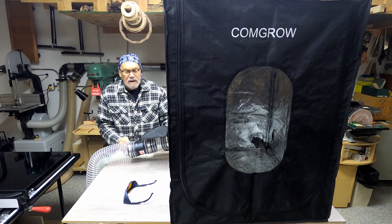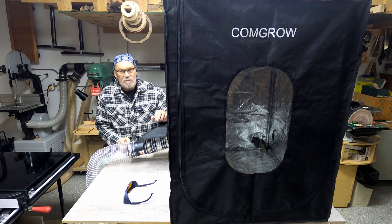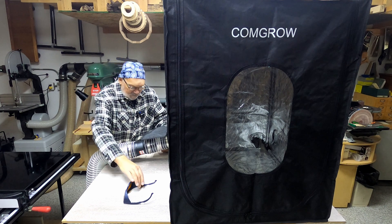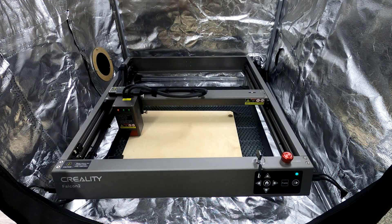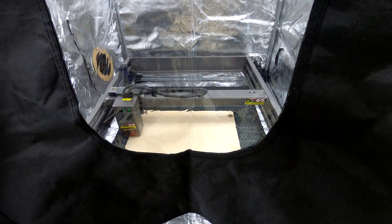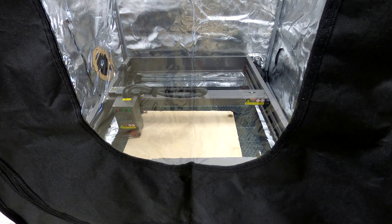Now I'm going to use the Creality Falcon 2 12-watt laser to engrave and cut something — I said Creality Fusion 2 before, but it's actually the Falcon 2. This is a 12-watt laser engraver, so it has to run a little slower and with more power to do what the 20 and 40-watt will do, but it still does a nice job. I'll get that set up in here, get the laptop ready, drop down this shield and make sure the smoke is going out through that hose rather than coming into the shop.